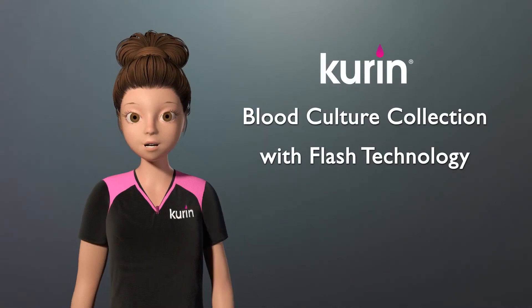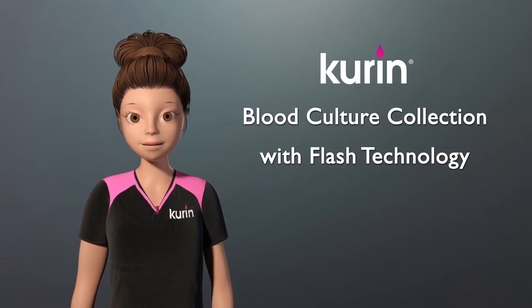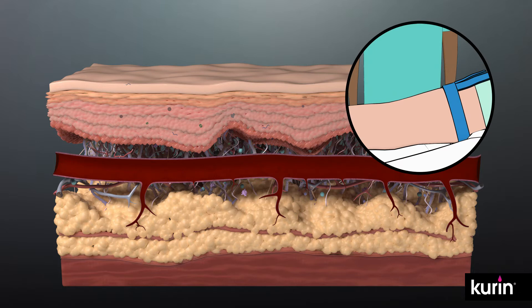The Curin lock with flash technology sidelines the initial flash of blood from an accessed vein to reduce skin contaminants that enter into the blood culture sample. 20% of normal skin flora resides deep within our skin, so it is impossible to sterilize the skin even with perfect aseptic technique.